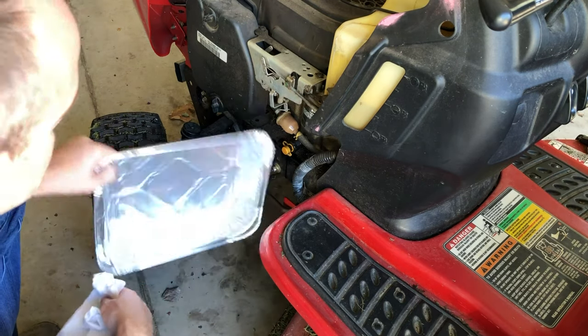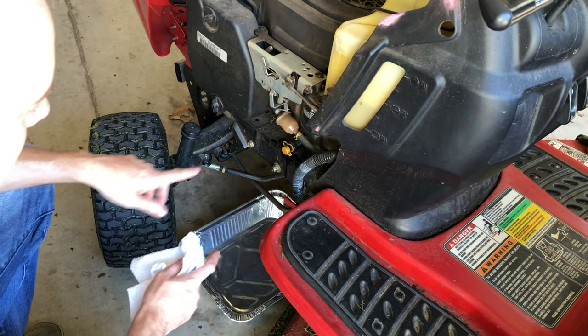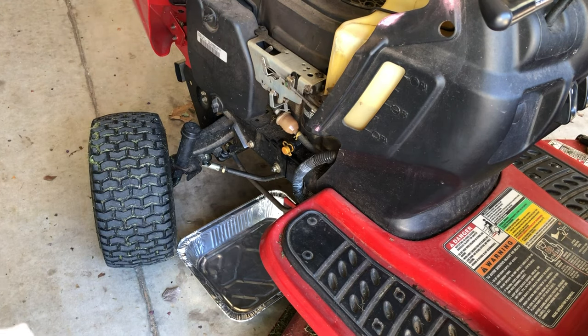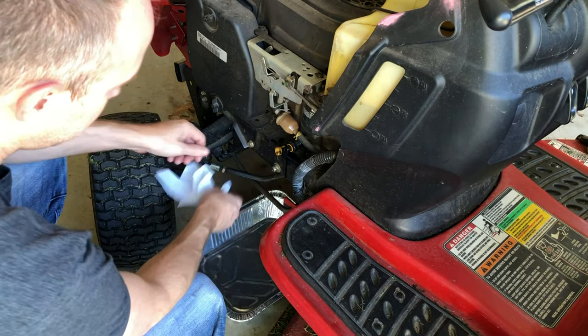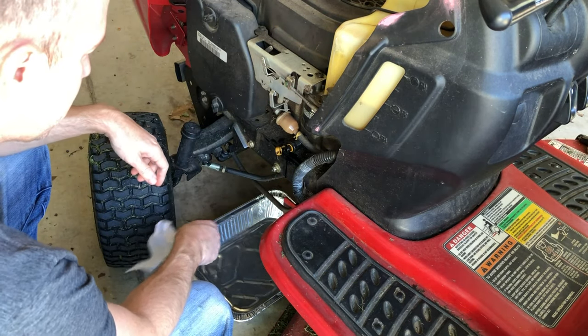I've put a small tin foil pan as my collection plate. They make a tube you can attach to the drain to draw the oil out directly into a milk jug. I don't have that tube, but if you did, that'd be perfect — you put the tube on here, pop off the cap, and put the other end into a milk jug or something so you already have a sealed container.